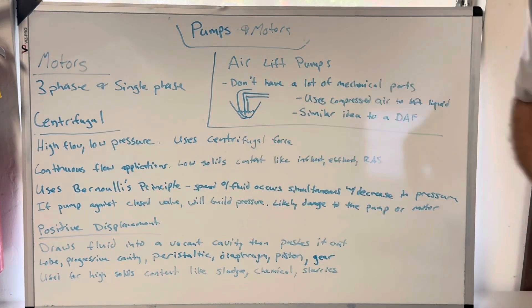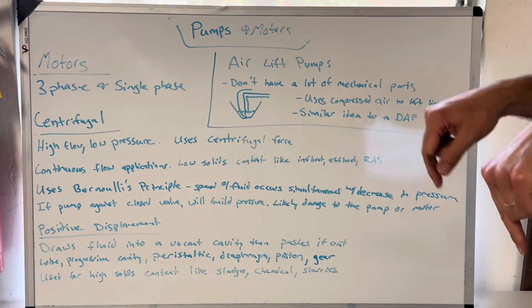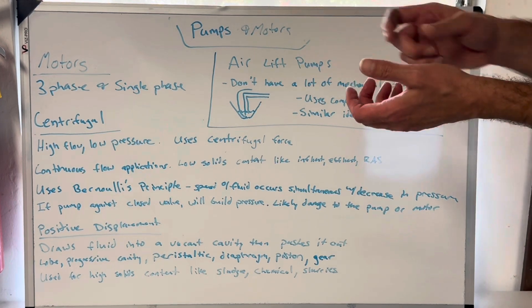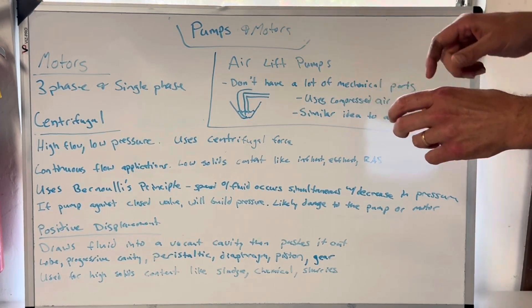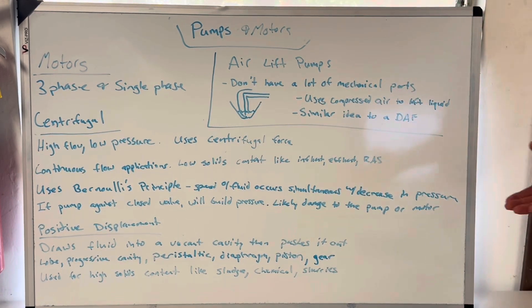They use Bernoulli's principle. That principle states that the speed of a fluid occurs simultaneously with a decrease in pressure. The speed of the fluid will increase as the pressure decreases, and the pressure will increase as the speed decreases. A really cool home test you could do: put a pressure gauge on your garden hose, find a little T fitting, put your pressure gauge on there, see that it's at let's say 60 psi, and then open that valve wide open. The fluid starts to move really fast because your valve's open, but what does the pressure do? It drops. That's Bernoulli's principle. If you're an engineer and you have a better way to describe it, please put it in the comments below. If this pump runs against a closed valve it will build pressure, but it's likely not going to blow the whole assembly up. I've deadheaded centrifugal pumps before — what happens is it's likely to damage the pump or motor. You can get overheating, and some pump impellers are now plastic, so if you have them pump against nothing they'll spin and that water will heat up from friction and it can distort, melt, or misshape the impellers.